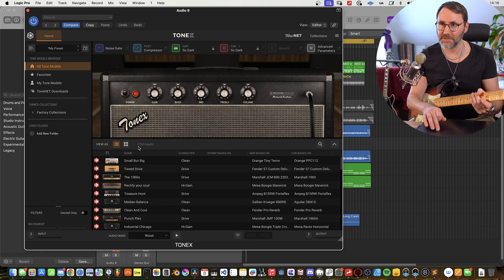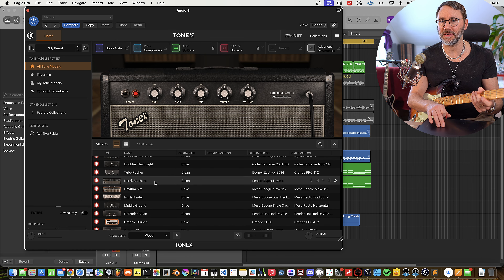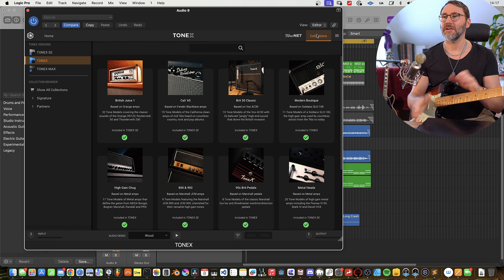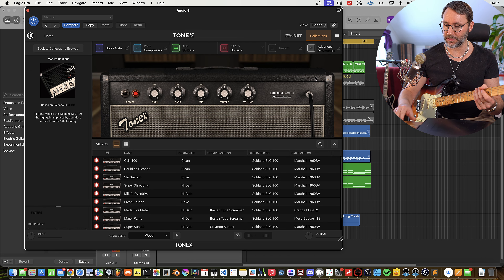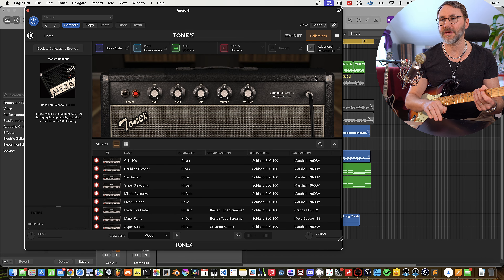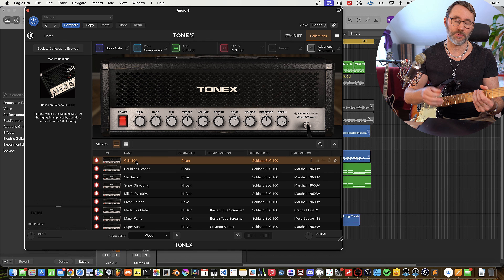There are over a thousand different presets and models in this list. If we quickly jump over to the collections tab, we can see a larger overview of what kind of amp models are available in the Tonex software. There's everything from modern boutique amps. If we click one of these, we jump to that specific filter and can see only the Soldano SLO 800 and different presets for that one.